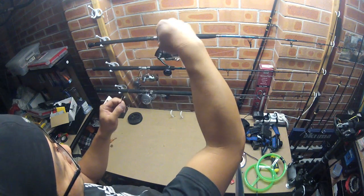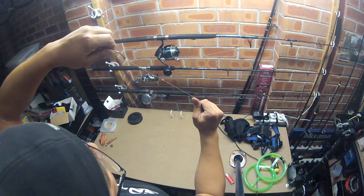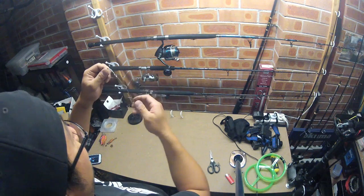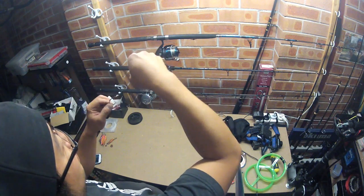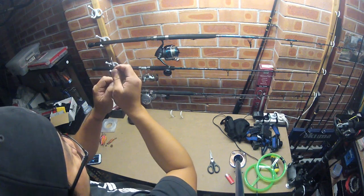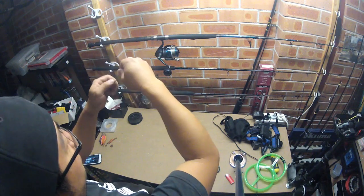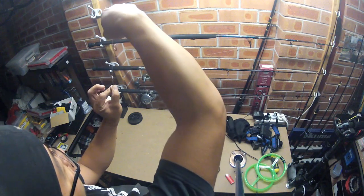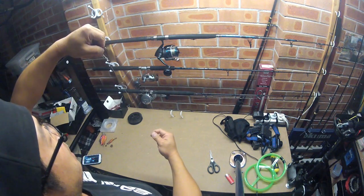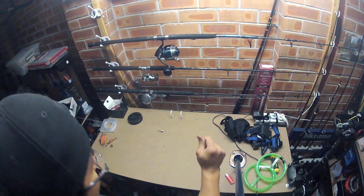Watch it down-rigging. And there you go. Obviously if you're going to down-rig yakkas or slimies, you don't need the keeper hook — just need the main hook and you'll pin it straight through the nose. So the squid goes on the keeper hook at the top, and then the main hook goes through a bit of the head — just into the head and come out, so it sits like this. A rig for down-rigging. Thanks for watching and good luck.